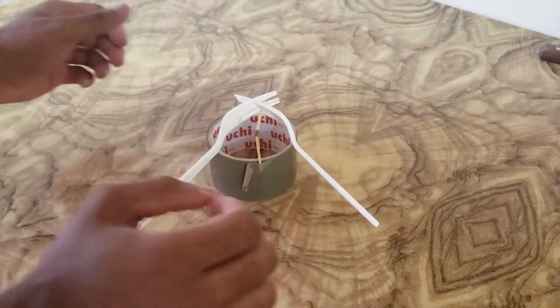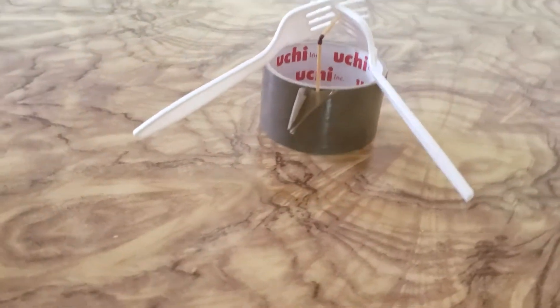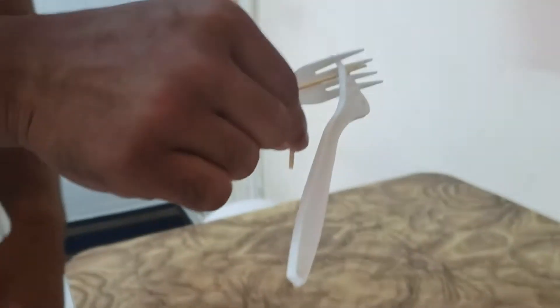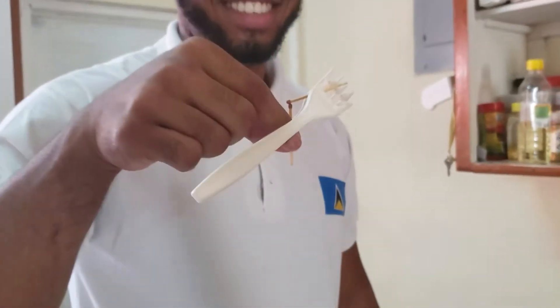In my most recent video, I showed two forks attached to a matchstick balancing on the tip of another matchstick. By experience, you should know that it is difficult to balance something on a small base compared to a large base. For example, balancing on one foot is harder than balancing on both feet. In the case of the forks, it should be harder for the forks to balance on the tip of the other matchstick. So, why is this the case? Let's have a look.